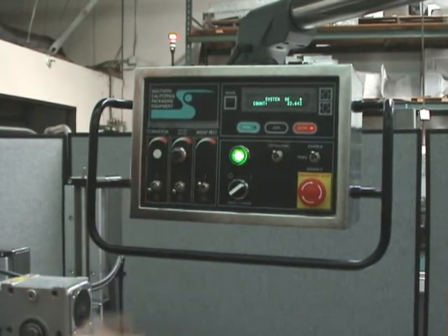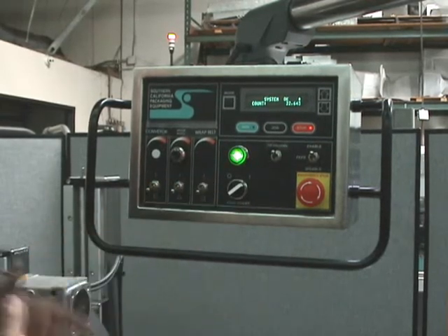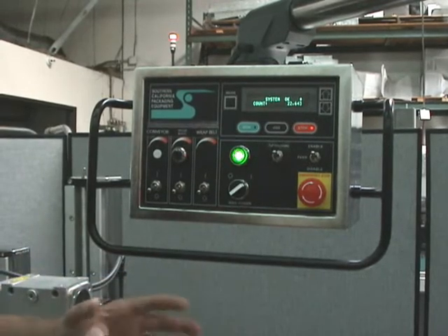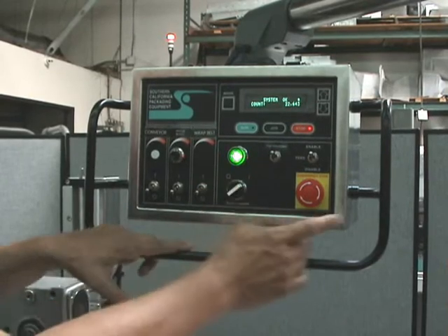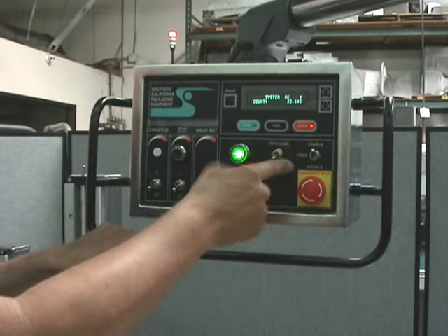This switch is for the two wrap belts — that just turns them on and off. They're already at a set speed, enough to get a little partial wrap and a wrap-down label. Here's your main power on and off, and your emergency stop.